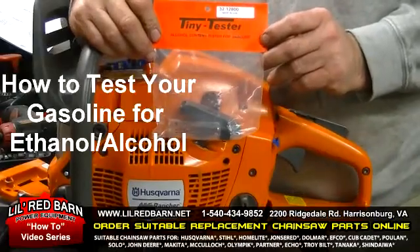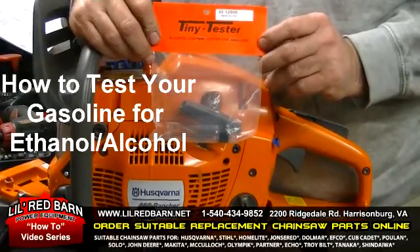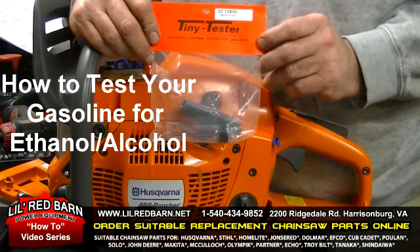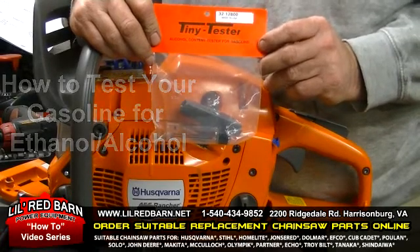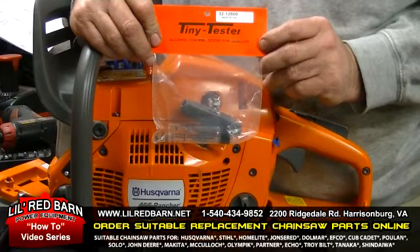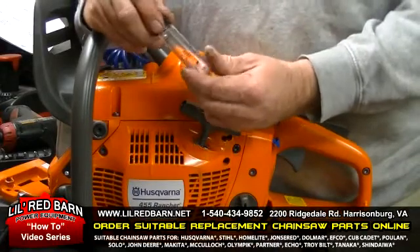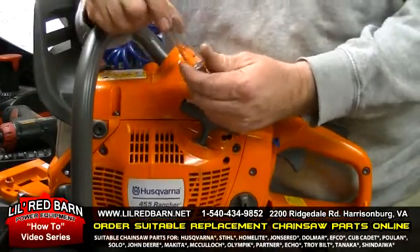Hello, today we're going to do a how-to video on testing your gasoline to see if you have ethanol or alcohol in it. We'll be using the tiny tack tester. We'll take the test tube and fill it to this line here with water.